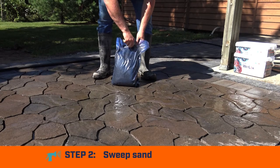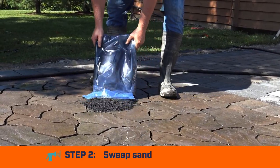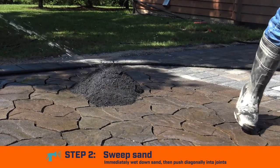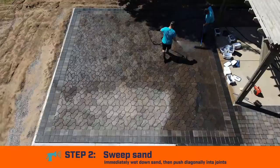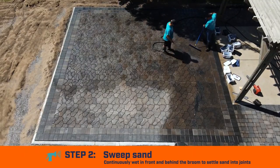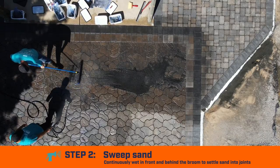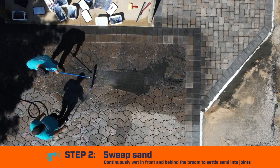Step 2: Sweep Sand. Pour the WetLock jointing sand in a pile on the wet surface. Immediately wet down the sand while a second person pushes it around using a broom or squeegee diagonally to the joints. Continuously wet the area in front and behind the broom or squeegee to help settle the sand into the joints.